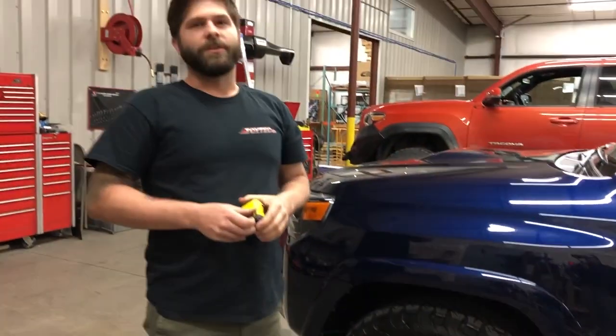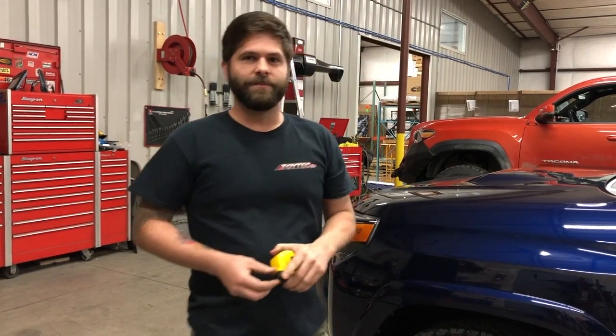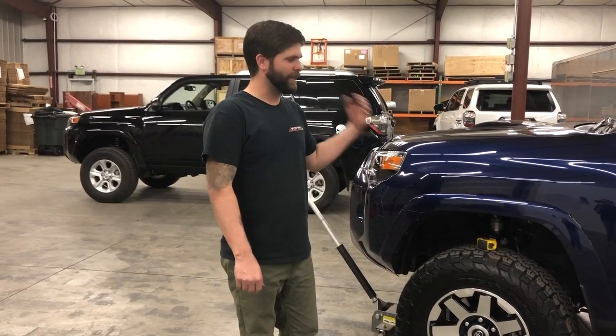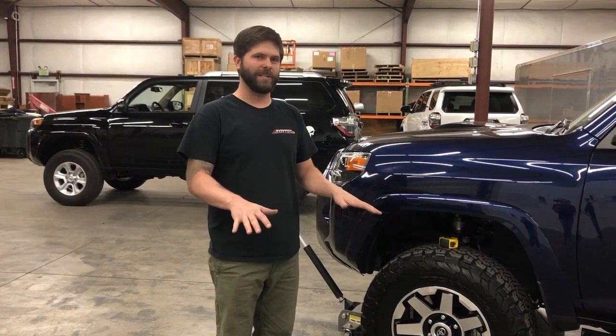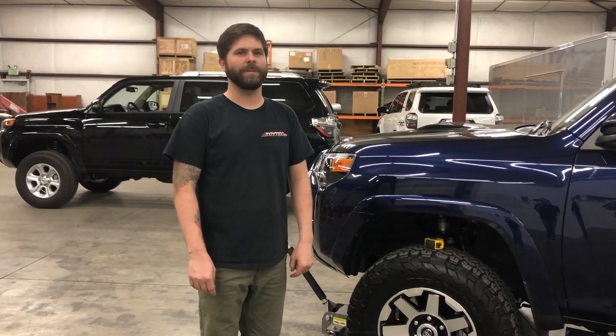So now we'll install our lift, measure afterwards, and then we'll check our down travel. All right everybody, we're back. We've got our lift installed and everything looks great. Now we need to take some measurements to see if we are level side to side, front to back, and then we can adjust our coilovers according to those numbers.